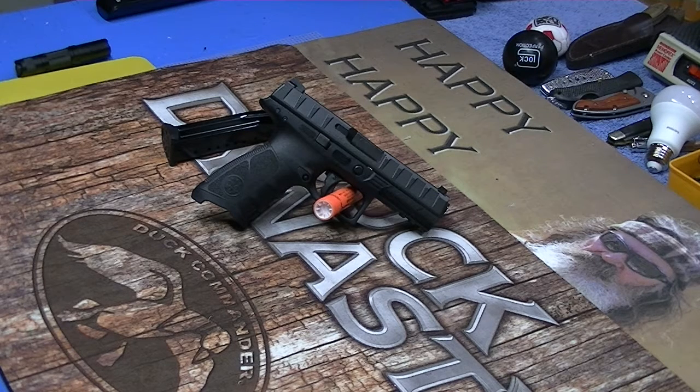Well, I came across one of these in my local gun shop and I picked it up. I have not fired this — I know, the story of your life, right? But you can go look at other videos of people shooting these things and they're performing very, very well. This right here is going to be a gee-whiz nerd video, kind of let you look at it up close and give you a little bit of information about it.